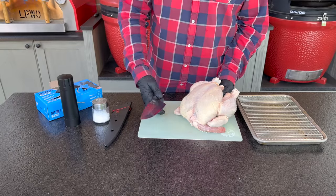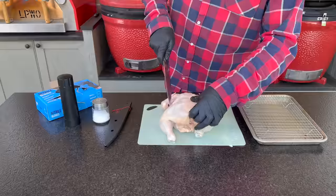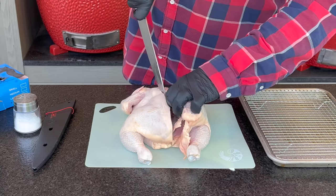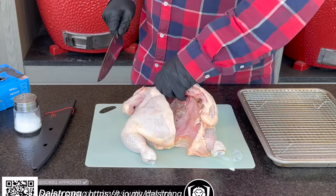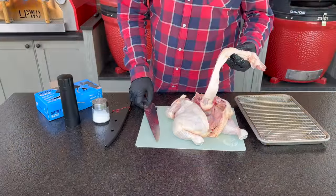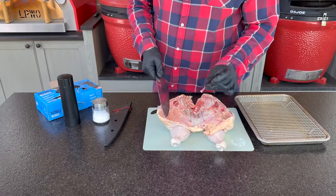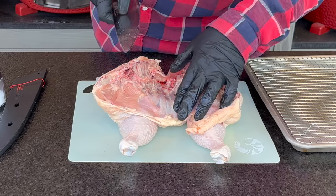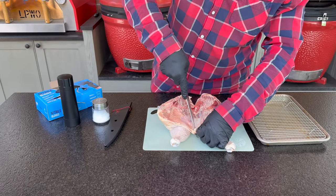Make sure you know which side of your bird you're working with — this is the breast side, so we go to the spine. Draw lines right down the back of the bird; the only tricky area is around the thighs, so stay close to the spine and follow it with your knife. With a sharp knife it's easy. I'll fast-forward doing the same on the other side, then we can save that backbone for chicken stock.